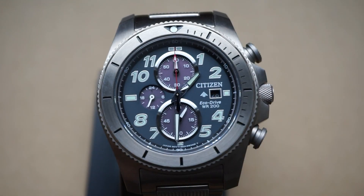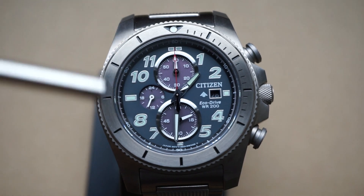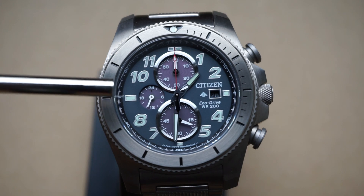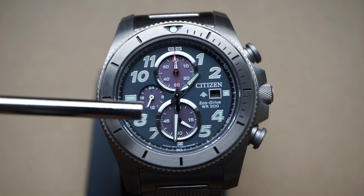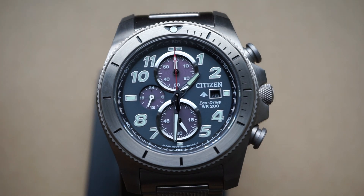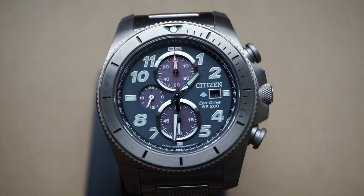Going over some functions of the watch — starting off we've got three sub-dials. The top one is your chronograph. The center one by nine o'clock is your 12/24-hour sub-dial, so I use this to tell me whether it's a.m. or p.m. — you can see that it's past 12 o'clock so we know it is in the afternoon. Down at your six o'clock position is your second hand sub-dial.